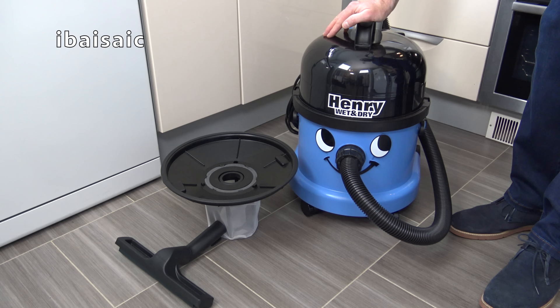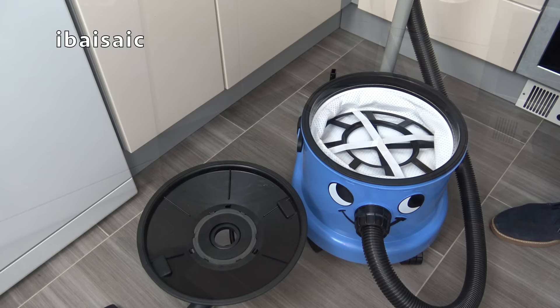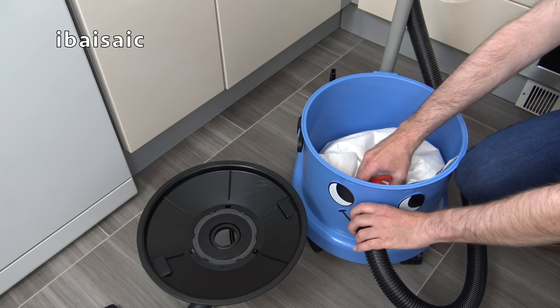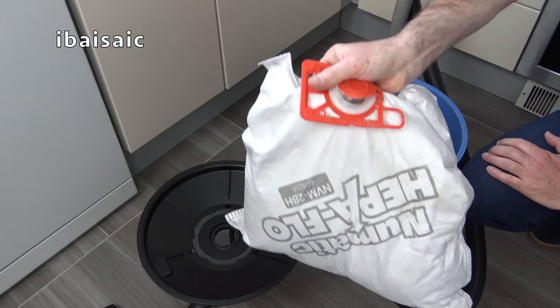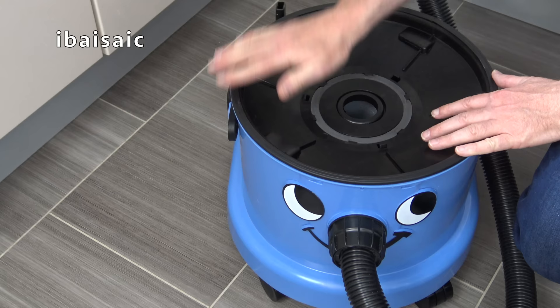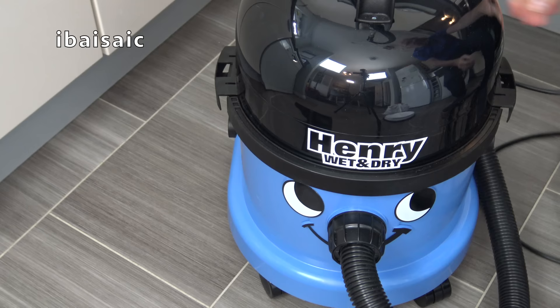So we've seen Henry Wet and Dry deal with dry mess. Let's see how well Henry can cope with some wet mess. But we have to make a couple of adjustments before we use Henry Wet and Dry for picking up liquids. First of all, we need to remove the motor unit, the dry filter, and of course the bag with everything I've picked up. Then we need to fit the float valve complete with the mesh filter on top of Henry's recovery bucket, and finally replace the motor unit back on the top, secure the catches, and we're ready to go.